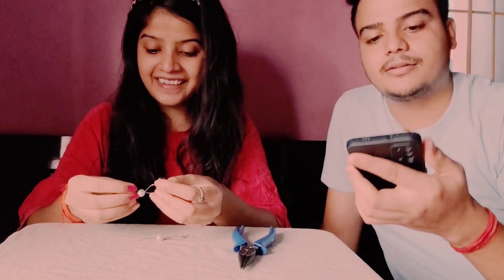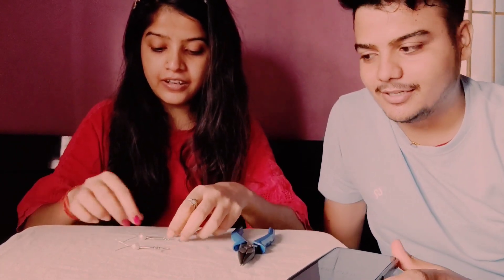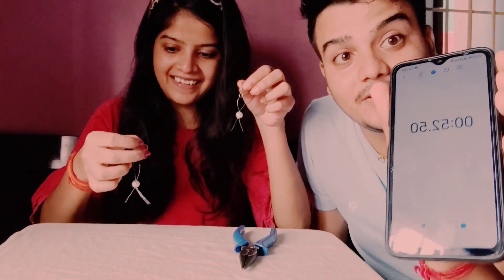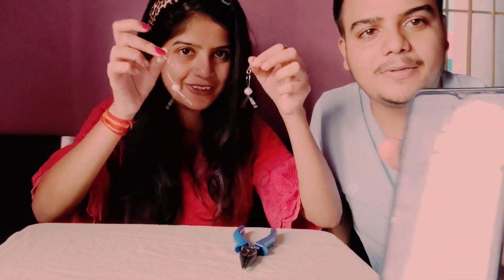So guys — 42 seconds, 45, 46, 47, 48, 49, 50 — done, done! So guys, they have done it! 52 seconds! They completed it in 52 seconds.